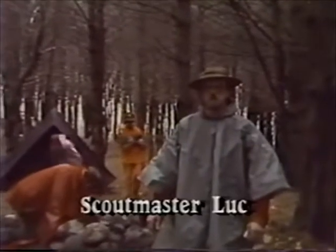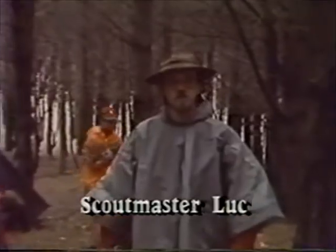If you've ever had trouble lighting a campfire in wet weather, this outdoor tip is for you.